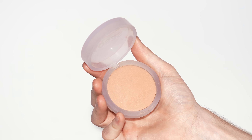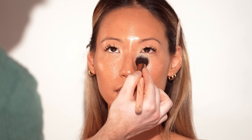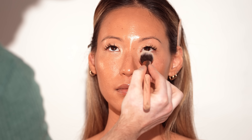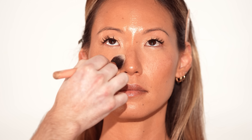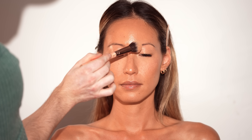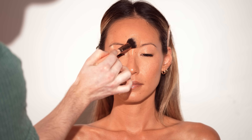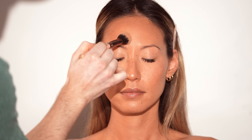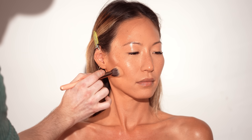Next I'm using the Cosas Cloud Set Baked Powder in the shade Pillowy to set the liquid and cream products in place. What I really enjoy about this powder is that you can build it up as much as you want and it'll never look cakey. It's not a traditional powder foundation — it won't offer a ton of coverage, but there's a little pigment to give a hint of color while bringing down shine in the areas you don't want it. It's the kind of powder you'd want to use throughout the day to touch up your makeup.